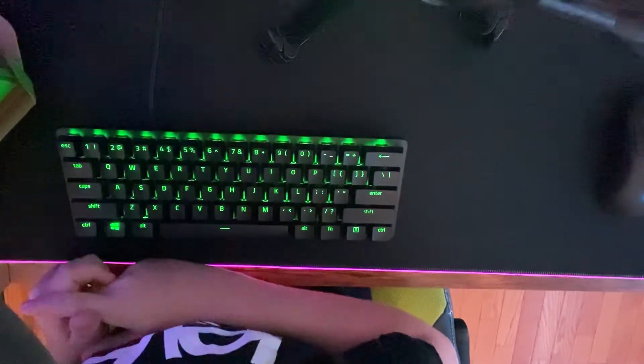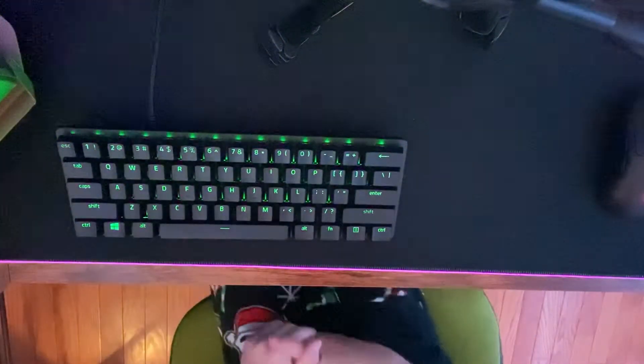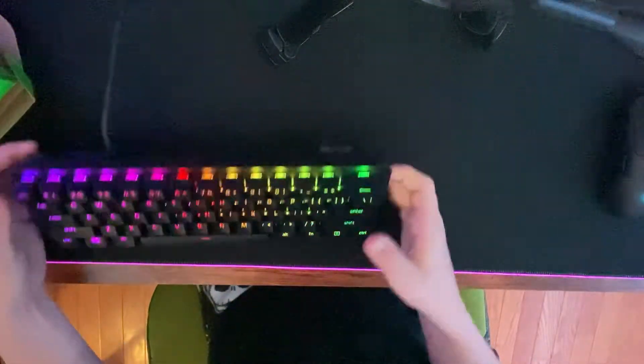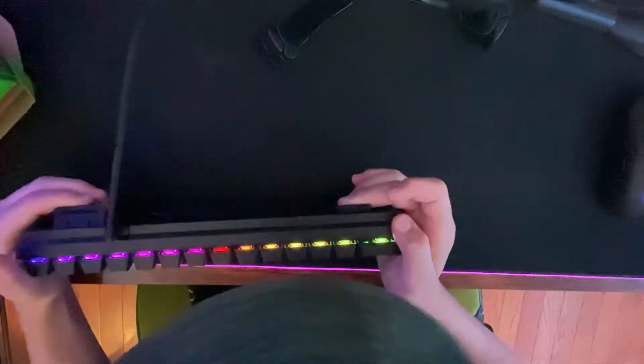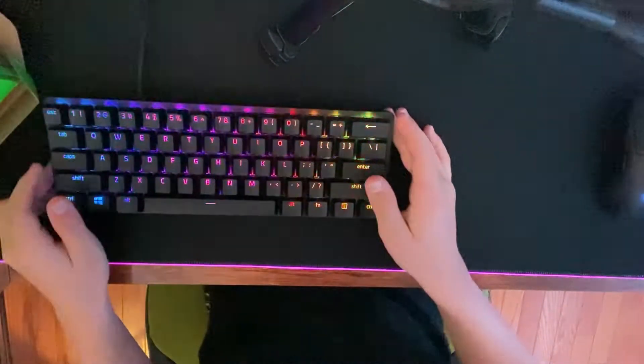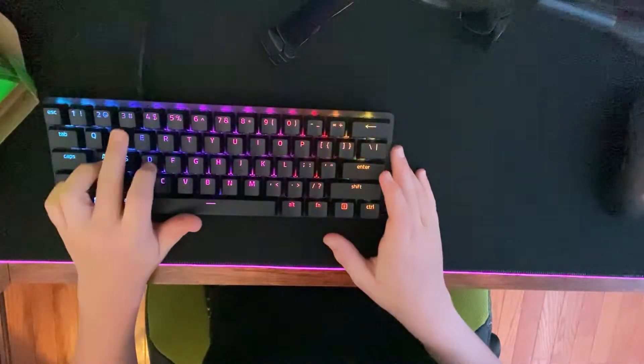I'm trying to do wave mode — there we go, nice little wave of colors. That's the one I like. I'm going to put both the medium feet up, fix the cord a little bit, and there you go — that is the Razer Huntsman Mini.